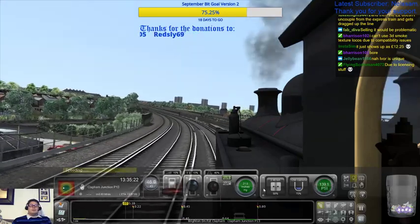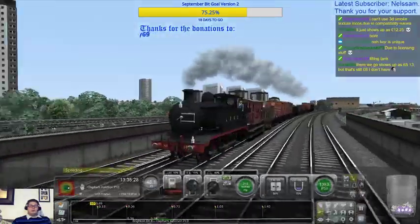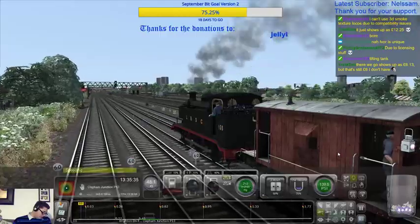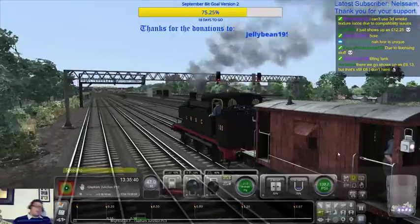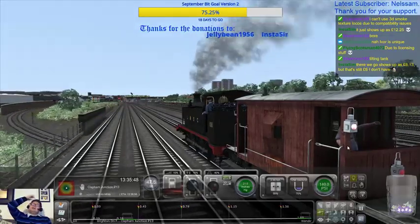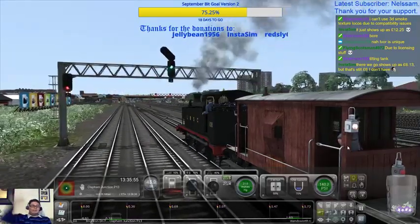I can't use 3D smoke due to compatibility issues, but I love the 3D smoke — just listen to that. Instasim — you need to type the discount code in afterwards so it shows up as that. The discount code was Thomas Autumn 50 Sale, underscore Sale 2017, if I remember correctly.